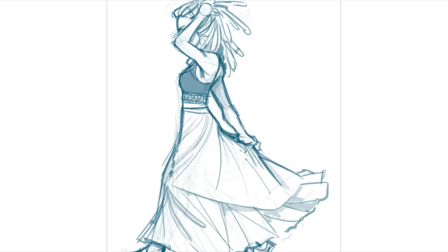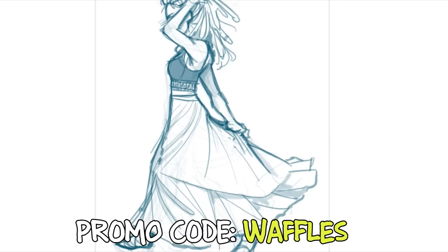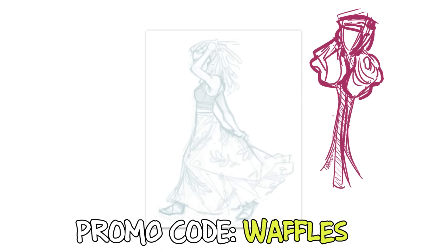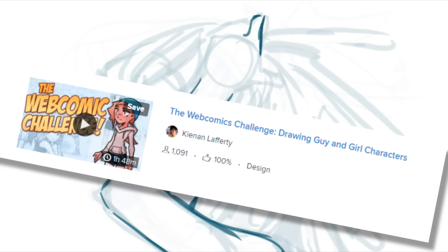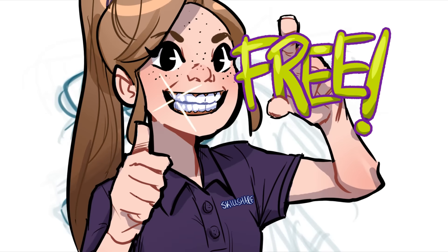But since Skillshare has generously agreed to sponsor this video, I'm able to link you to two months free using the promo code WAFFLES. When you use that, you can get two months free of as many classes as you want — you're not limited to one class on arranging roses in a vase that you don't even care about. You can pick your own for free. And might I suggest Keenan Laffer's webcomic challenge drawing guys and girl characters, which I really, really enjoyed and I think you would too.